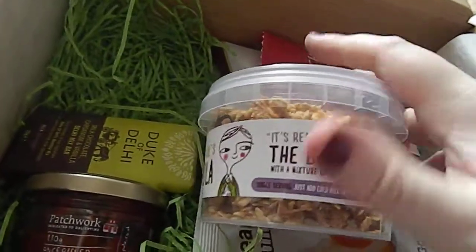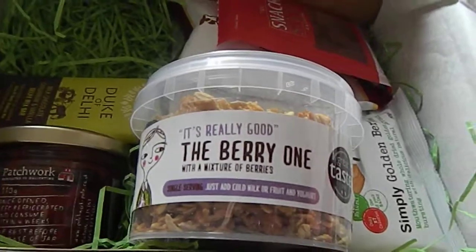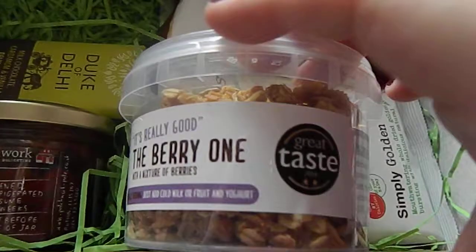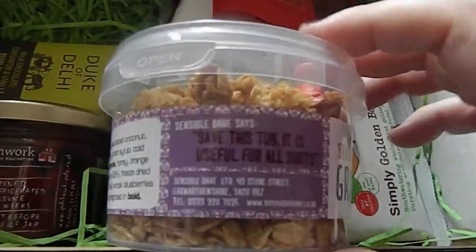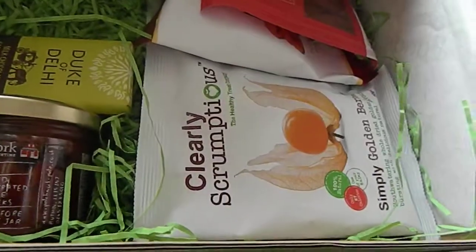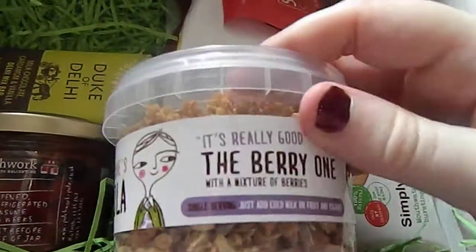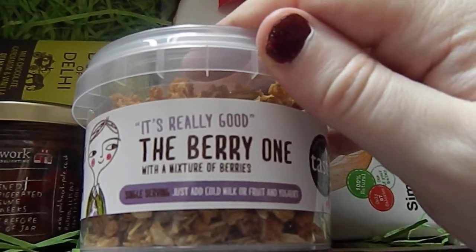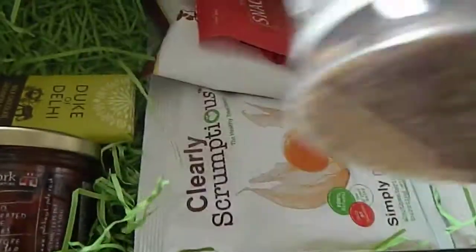The thing is with these boxes is they don't have quite a lot of stuff that's the same in all the boxes, but I haven't actually seen any of this so far. And the next item — it says it's really good, the berry one, and it's got a great taste award. It's by Sensible Dame Limited. It says just add cold milk or fruit and juice, so it's like a granola.